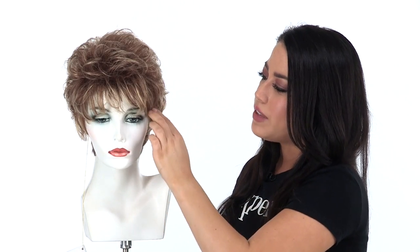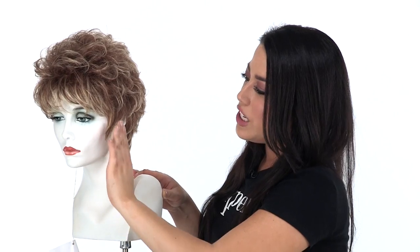The bang on Sheena measures 3.5 inches. It's wispy and smoother than the rest of the style, and it has tons of layers to make it very flattering and modern. You have great coverage in front of the ear — you can trim that or leave it as is for coverage.